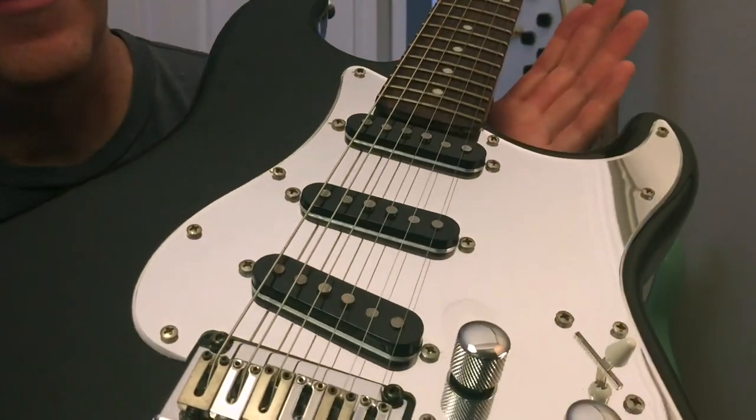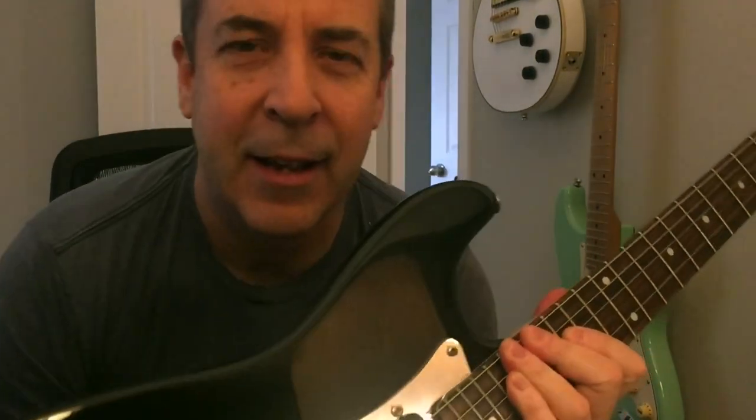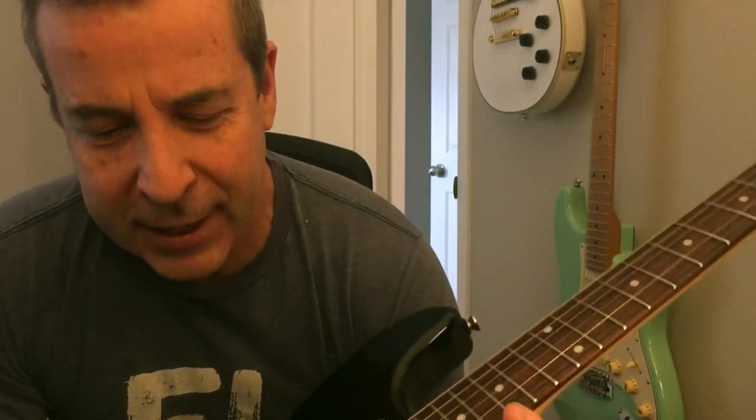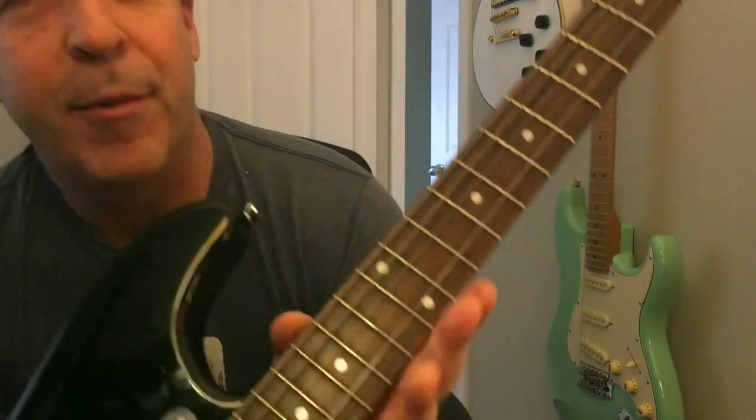Taking them off can be a pain. Once I take them off at the headstock they're all over the place, winging around. I used to pull them through the bridge and let them hang out the bottom, which was better, but I've got a new trick to share. You're going to need some duct tape — you can use normal tape too.